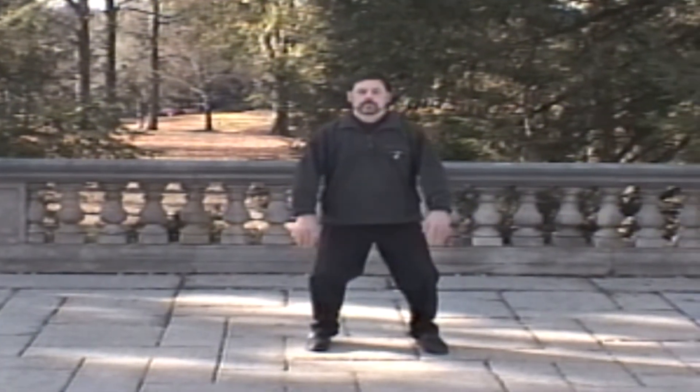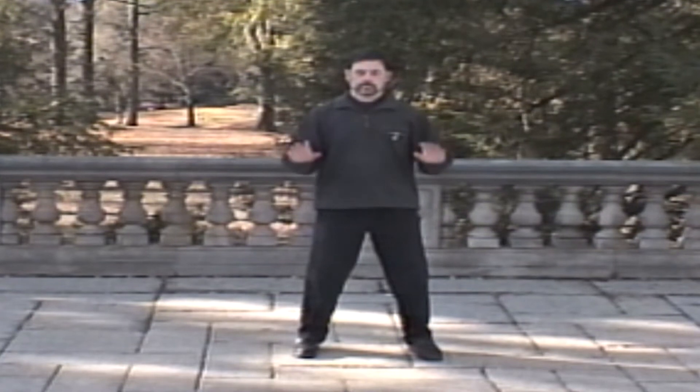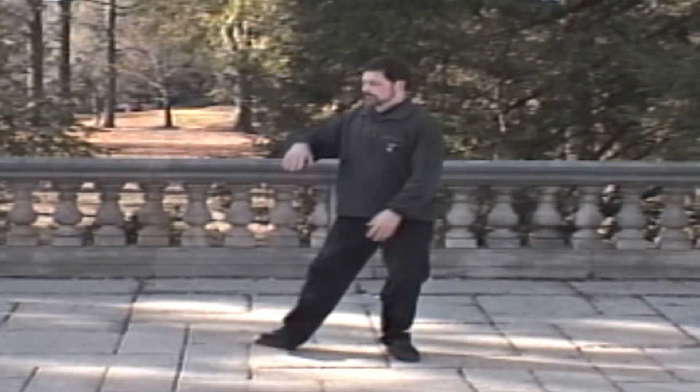In Tai Chi, the bridge pole is the center line which runs through the body and around which the constellations rotate. This center is more than just conceptual. A Tai Chi player must learn to feel the center in his body.